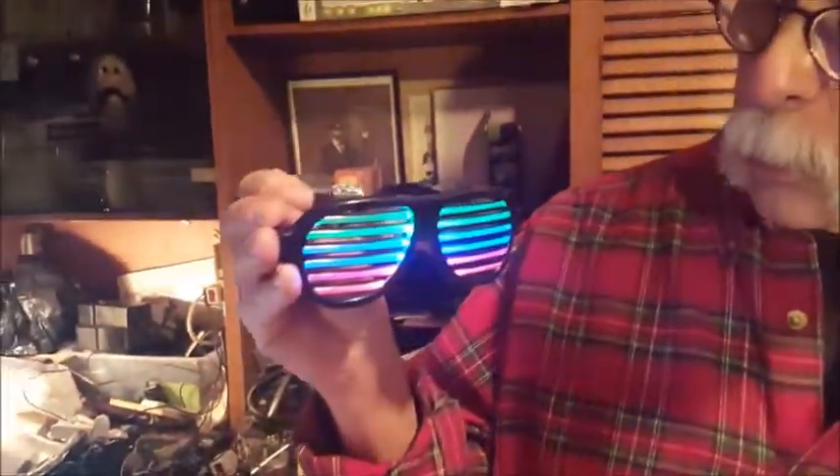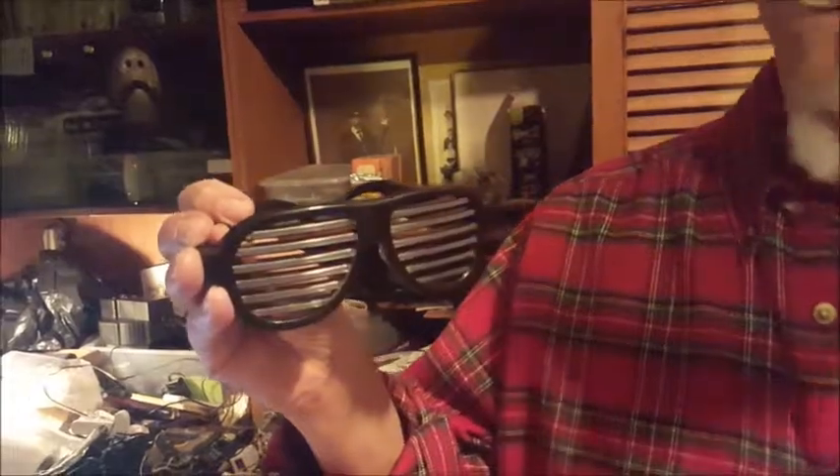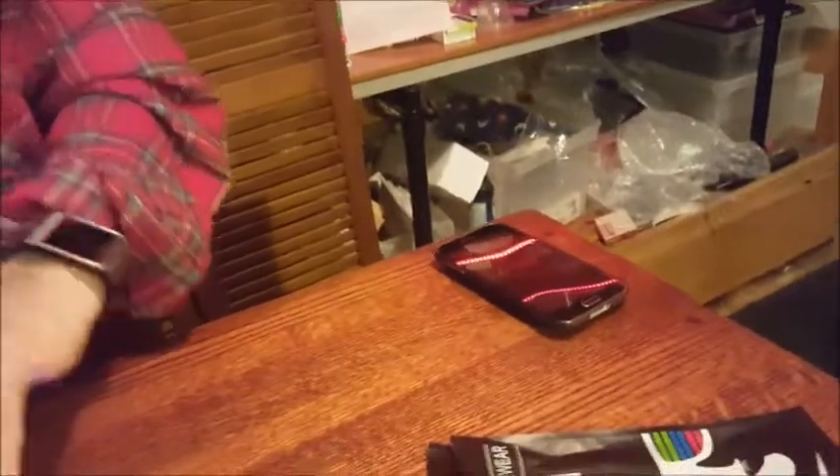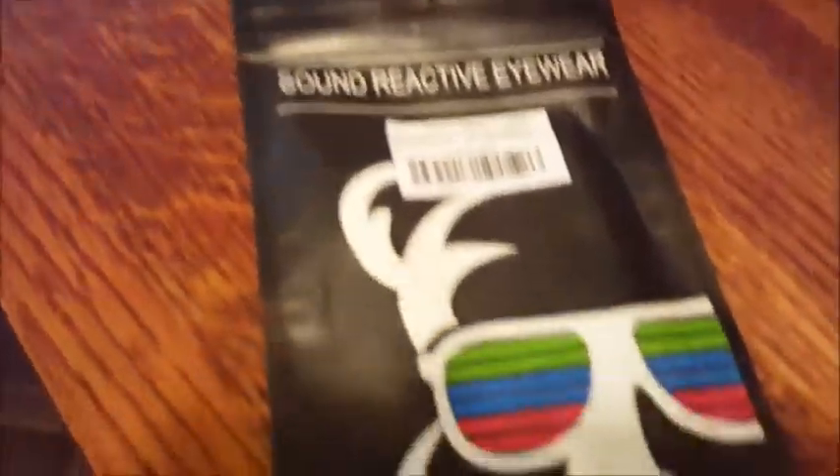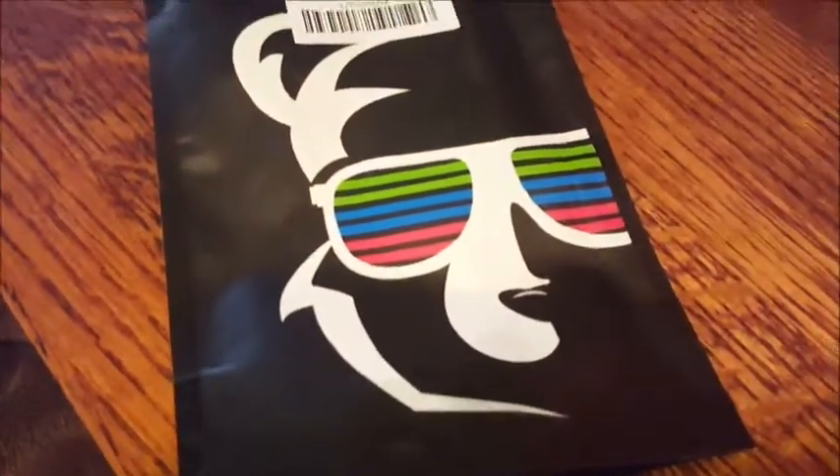They're 13 bucks, and they work really, really great. The idea is that when you wear them at parties or at discos, they will respond to music. Let me put them down here while I get my phone out. And once again, you're going to hear the Gizwiz theme, only because we don't have to worry about any copyright infringement.